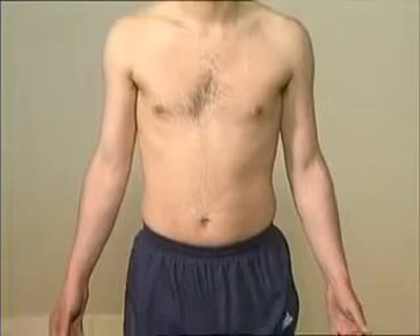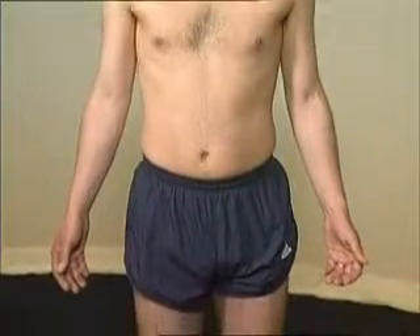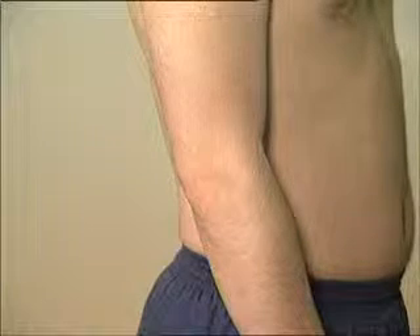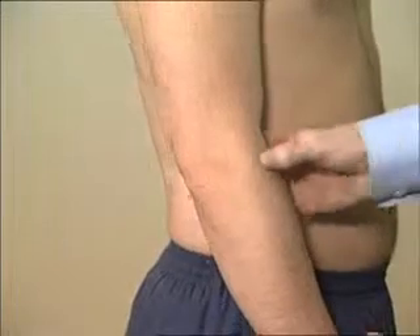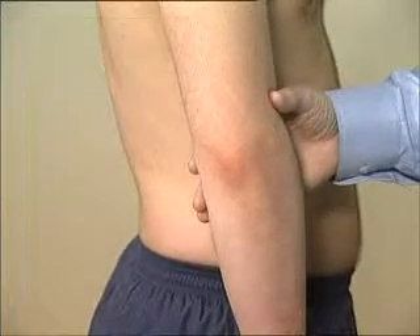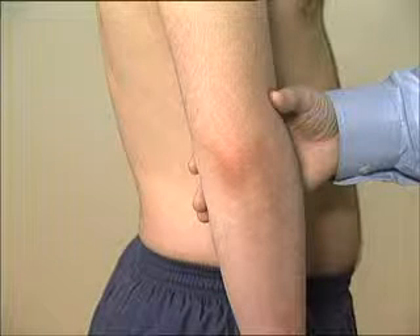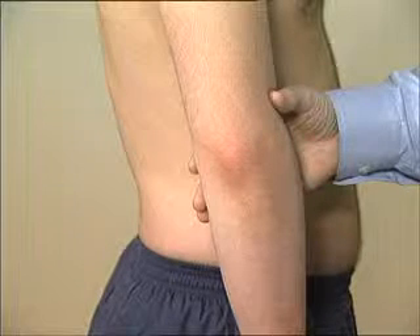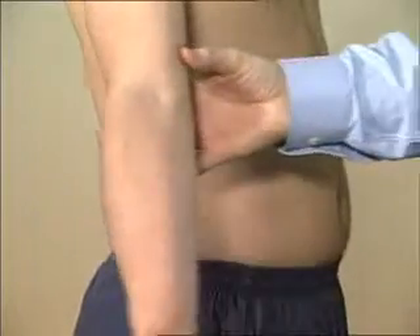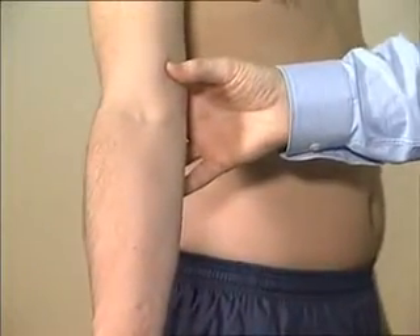Begin by looking at the patient from the front for the normal carrying angle, and from the side for any flexion deformity. The posterior aspect of the elbow is inspected for obvious scars, swellings, rashes, or signs of olecranon bursitis, rheumatoid nodules, or psoriatic plaques. The medial aspect should also be inspected.